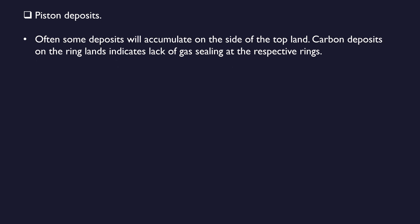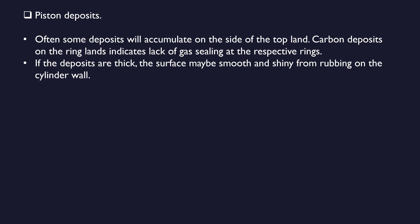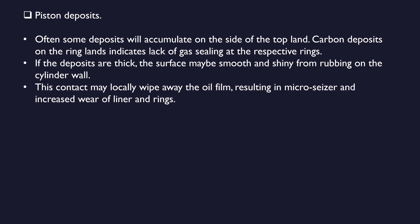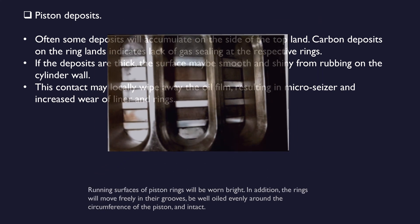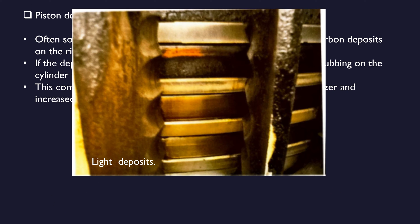Next we discuss piston deposits. Often some deposits will accumulate on the side of the top land. Carbon deposits on the ring lands indicate lack of gas sealing at the respective rings. If the deposits are thick, the surface may be smooth and shiny from rubbing on the cylinder wall. This contact may locally wipe away the oil film, resulting in micro seizures and increased wear of liner and rings. Running surfaces of piston rings will be worn bright; additionally, the rings will move freely in their grooves, be well oiled evenly around the circumference of the piston, and intact.